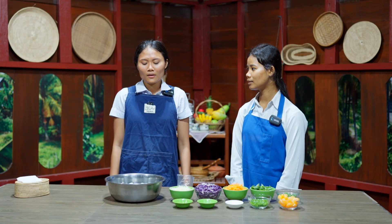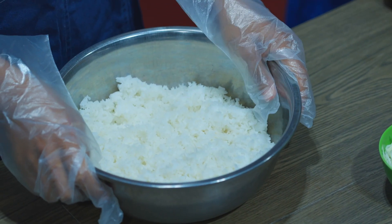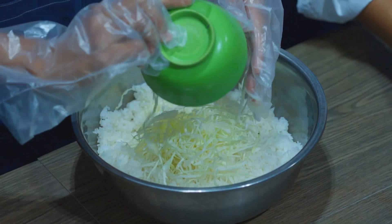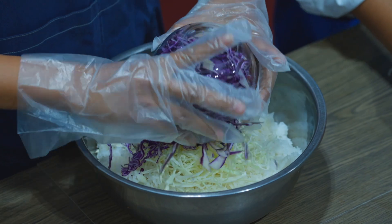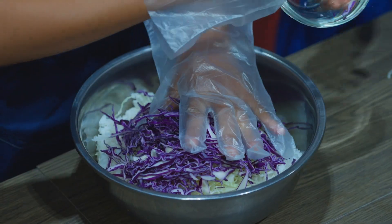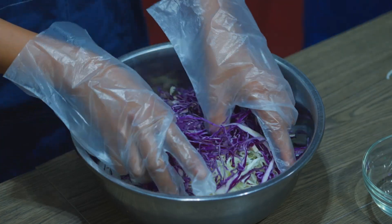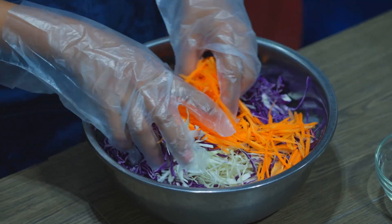How do you make it? First place rice in a big bowl and add white and purple cabbage and carrots and soy sauce.